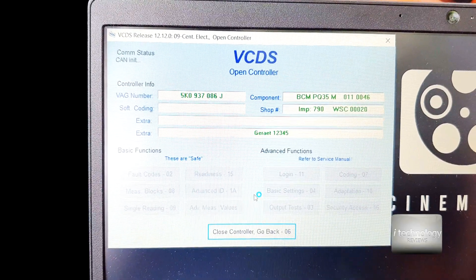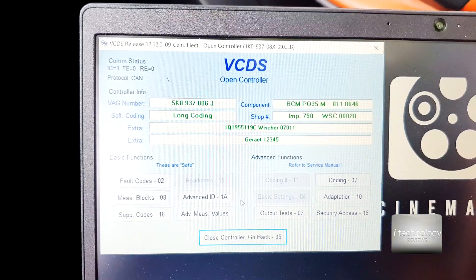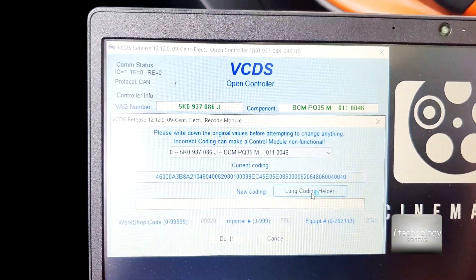The basics of VCDS — you've got to have your contact on or the ignition started at all times to make the codings. Put the coding, long coding helper.